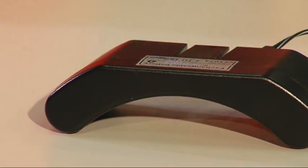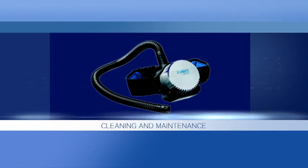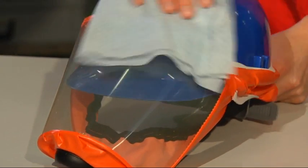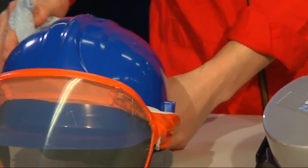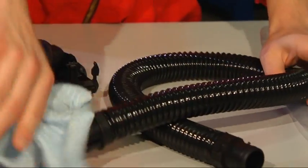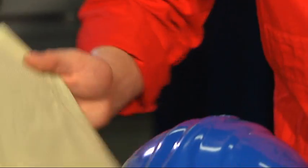Fully recharge the battery. The Draeger Explore 7300 and the headpieces and hoses can be wiped clean with a moist cloth and soapy water. Always carry out the cleaning in a well-ventilated room or outdoors. Examine all components thoroughly for damage and, if necessary, replace them. Dry the unit thoroughly.